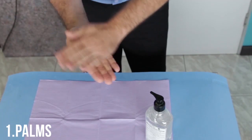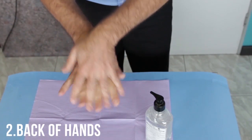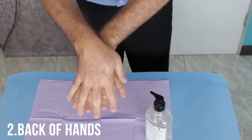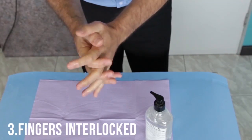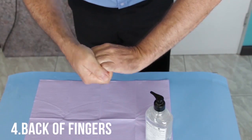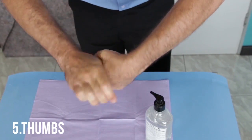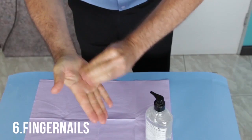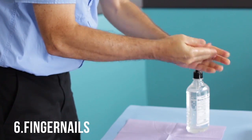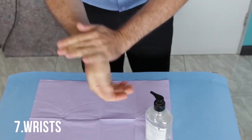Rub the hands palm to palm. Then the right palm over the back of the left hand with fingers interlaced, then vice versa. Palm to palm with fingers interlaced. Fingers interlocked in opposing palms. Rotational rubbing of the left thumb while it is clasped in the right palm, and vice versa. Rotationally rub the palm of the left hand backward and forward with clasped fingers of the right hand, and vice versa.